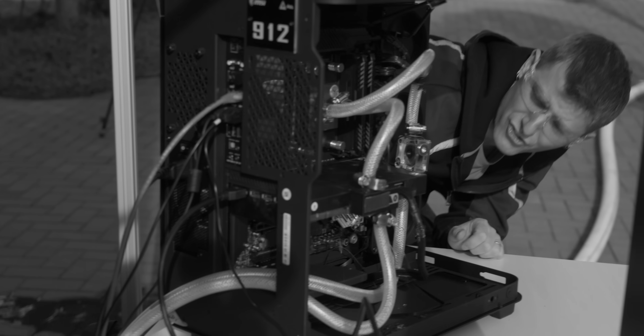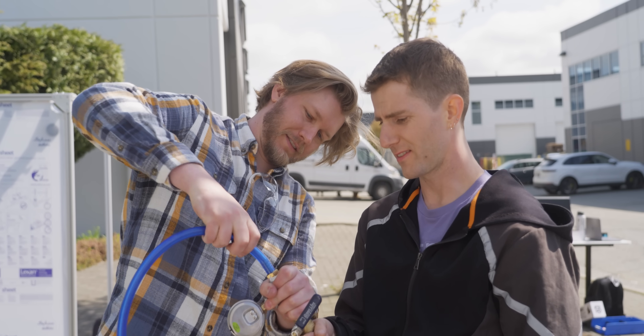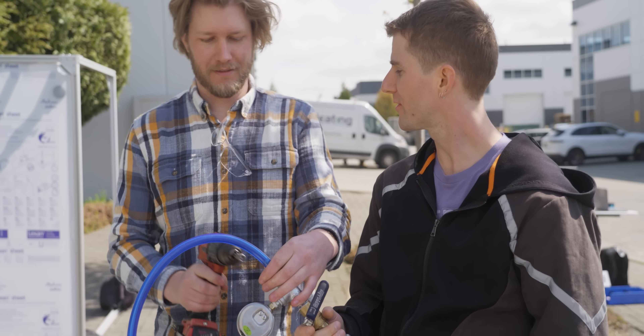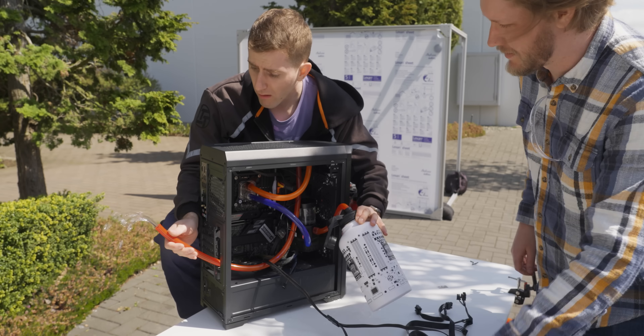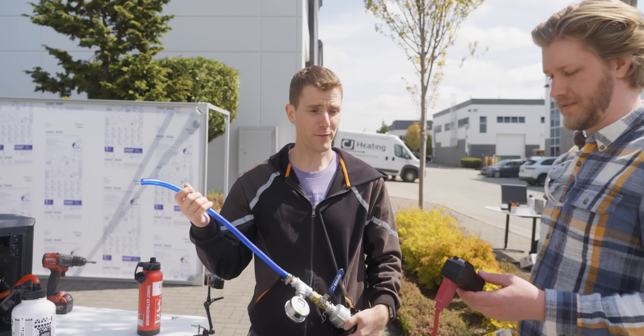We'll find out how badly it's going to go. That's a regular PC water cooling pump — now for the truck.